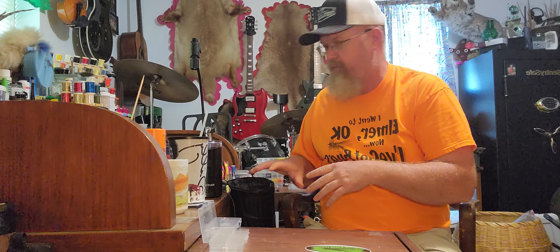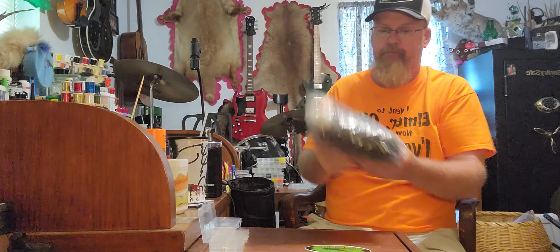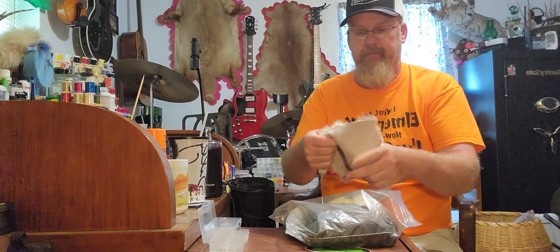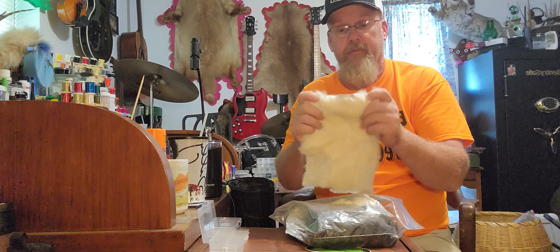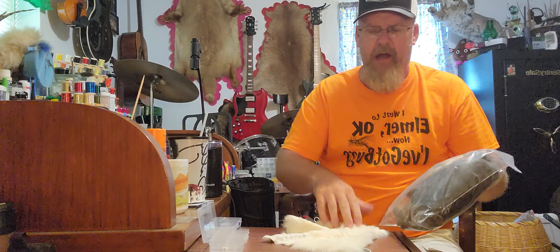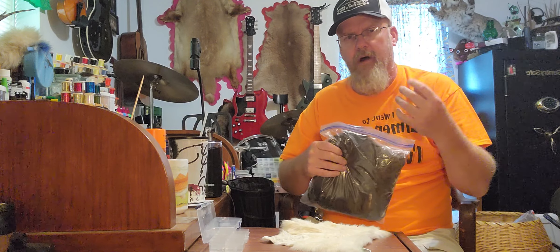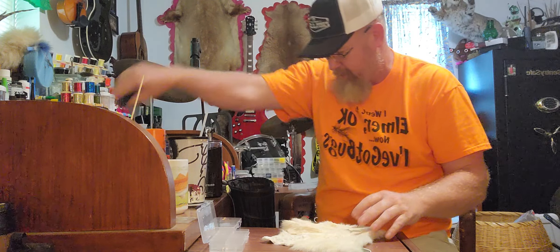I get rabbit pelts in different shapes, colors, and sizes. You can get them at your little farm stores, leather craft shops, craft stores. If you know a taxidermist or hunter you can come up with possums, rabbits - the under fur on raccoons, foxes - any animal that has fur is going to make good dubbing.